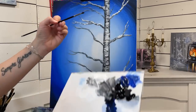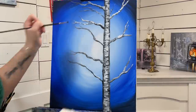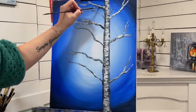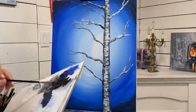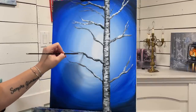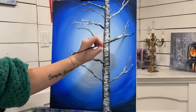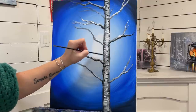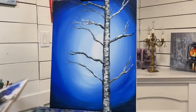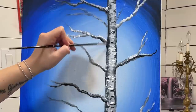With a clean brush, I'm going to pick up a little bit of black and come underneath and add a little bit more shadow and contrast. I want to make sure that this one looks like it's pinned behind, so I'll come over top again.